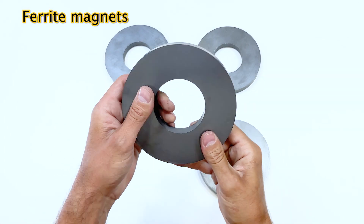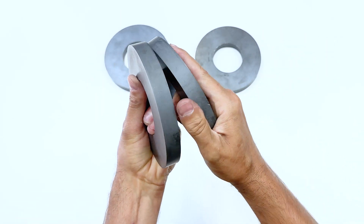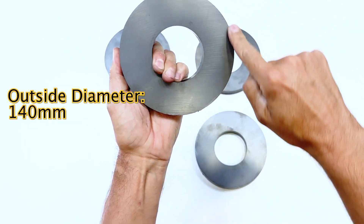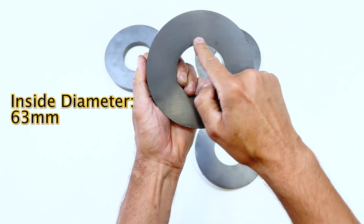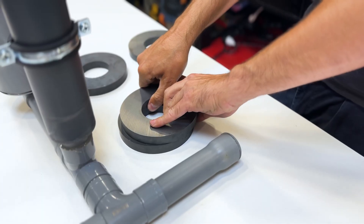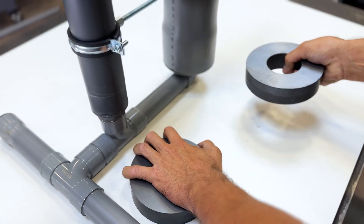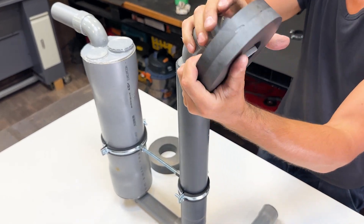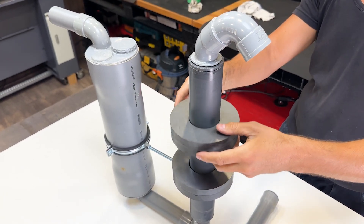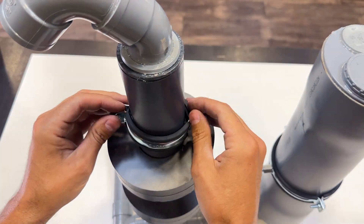Now we're going to install the key to the entire system: the ferrite magnets. We must connect them two by two. Like all magnets, they attract in one direction and repel in the other. The outer diameter is 140 mm and the inner diameter is 63 mm. Each magnet is 17 mm thick. We must join them two by two, being careful because they are very fragile and could injure us. In this position, they repel each other — they are in axial repulsion. We introduce one magnet set through this part, and introduce the second in axial repulsion. This group of magnets will remain levitating — this effect is called magnetic levitation. We will attach a clamp to limit the levitation of the upper magnet.